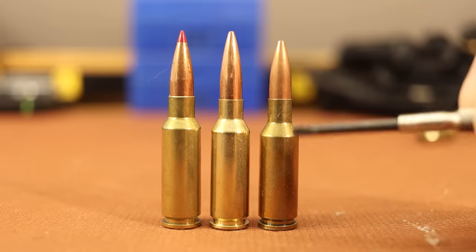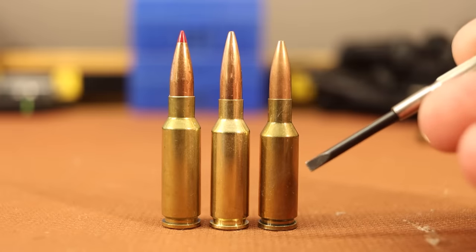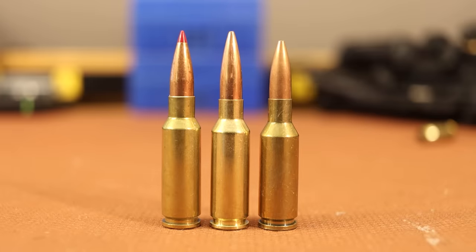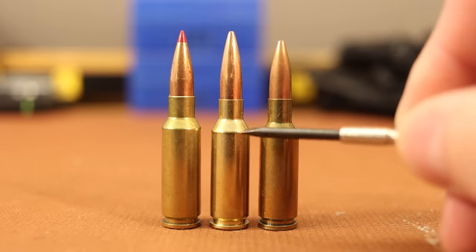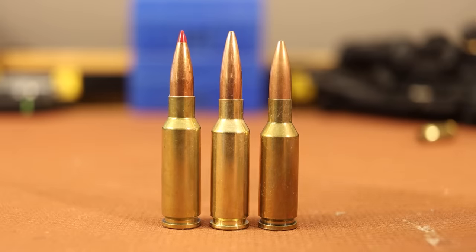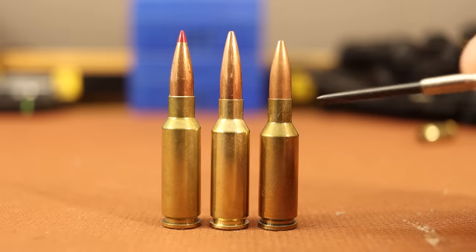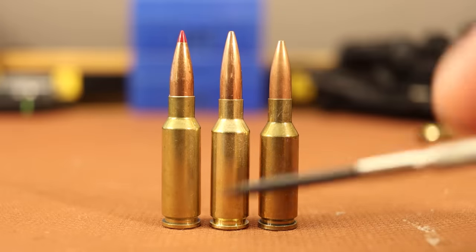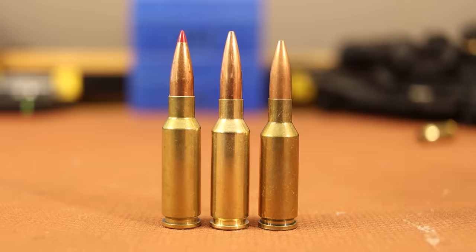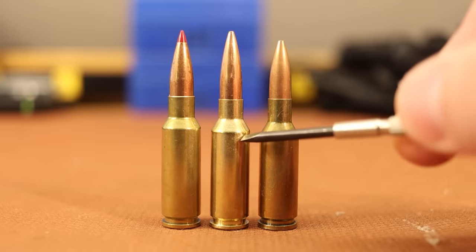The 6 PPC is the king of bench rest shooting — 100-yard bench rest, or short-range bench rest. I think they shoot 200 yards as well. You might have seen me do some videos on 6 PPC with my grandfather's old bench rest rifle — just an absolutely ridiculously accurate cartridge. The 6mm ARC has a little bit longer body, a little bit more taper, and a little bit shorter neck. If you look at the brass overall length, it's pretty close, so the PPC has a little bit more neck to it.